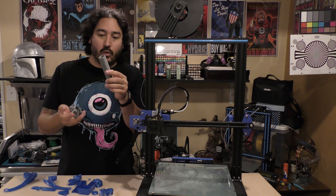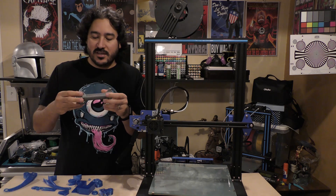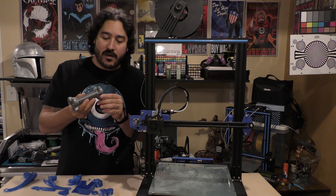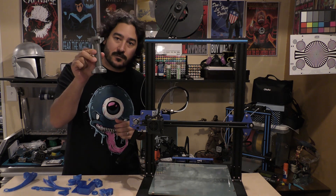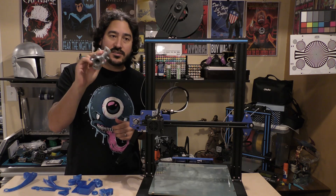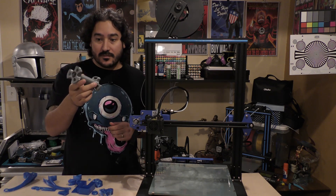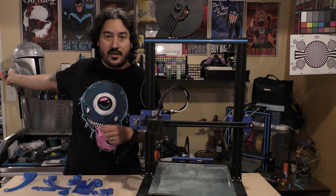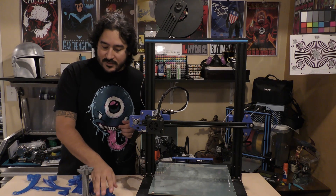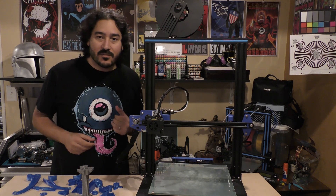The spool holder — I actually printed this in PETG. The best PETG color I had other than white was silver, so I just did the silver for the spool holder. I wanted this to be stronger to support the weight of spools — same PETG I used to print that Mandalorian helmet back there. Let's get off the far-away cam and do the close-up cam so I can show you some of these upgrades up close.